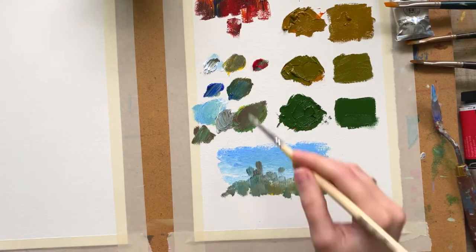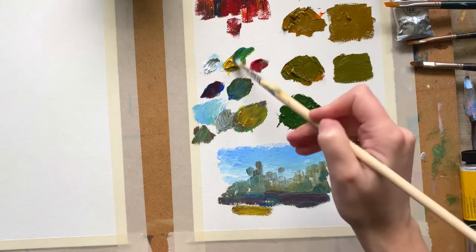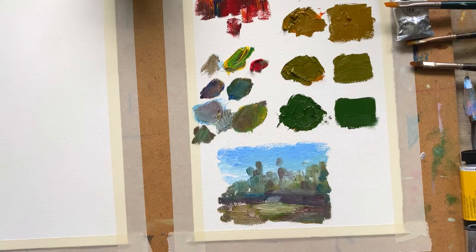You can see me mixing colors, and it's all really, really good. Let's move on to the real painting process.